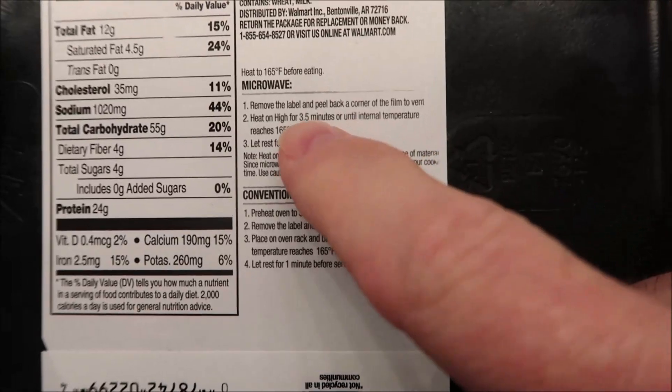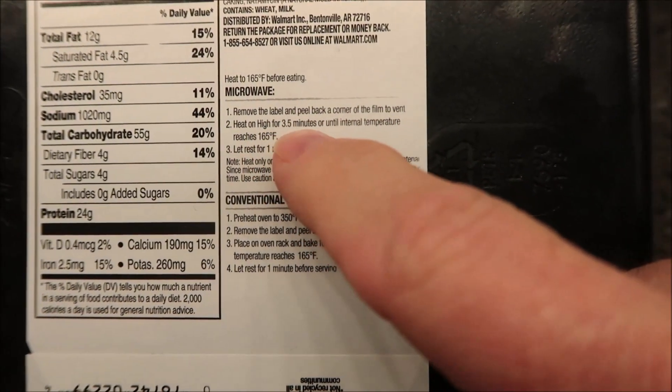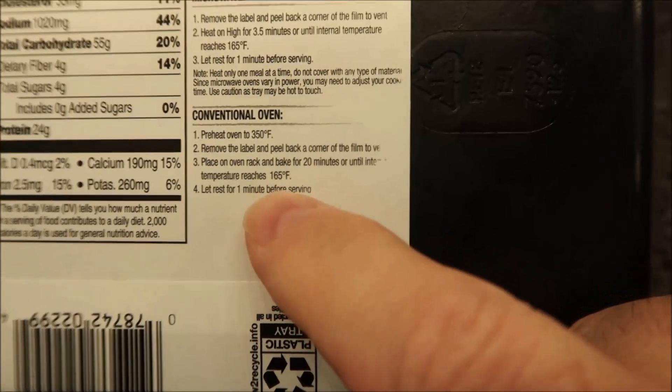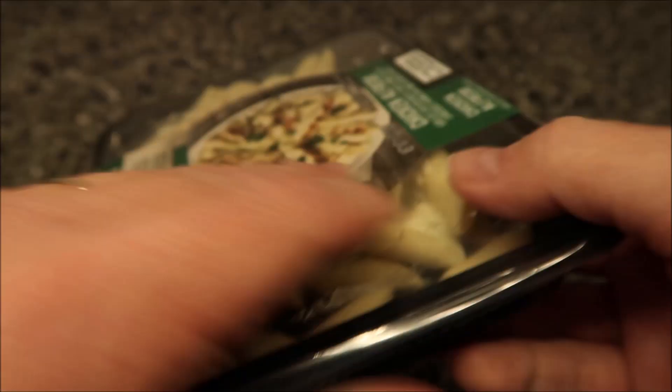To microwave it — the text is very tiny — remove the label and peel back a corner of the film to vent. Heat on high for three and a half minutes, or until the internal temperature reaches the target. Let it rest for one minute before serving. You can also do it in the conventional oven if you want, though we're not going to do that.